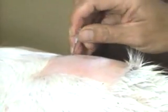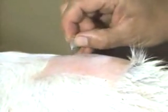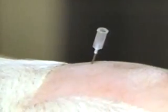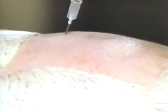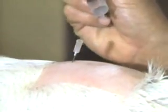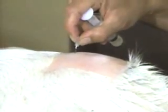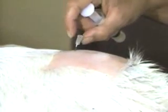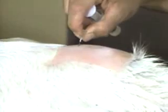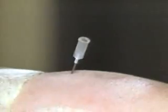Most cattle make a slight movement at that point. If you have some question about the disposition of the animal, it would be best to stand off to the side or in a frontward position so that she doesn't kick you. Approximately 1 inch of that needle is buried. I felt that it went through some ligamentous tissue and now it's resting just onto bony tissue, and I've withdrawn it just a very small amount.